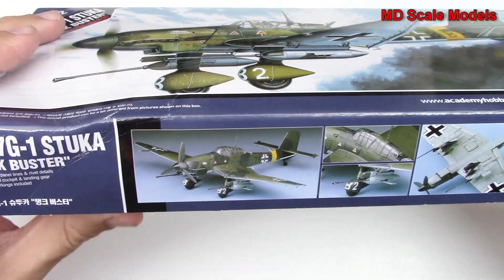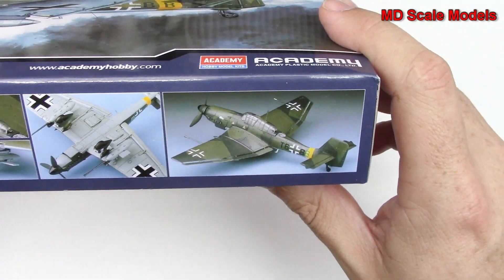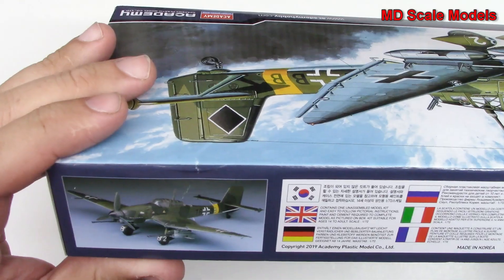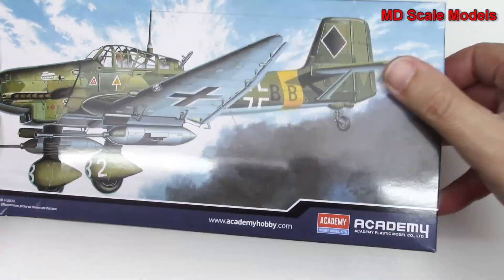Over here we've got some pictures of the finished model — that looks very nice. Let's have a look inside and see what we've got.